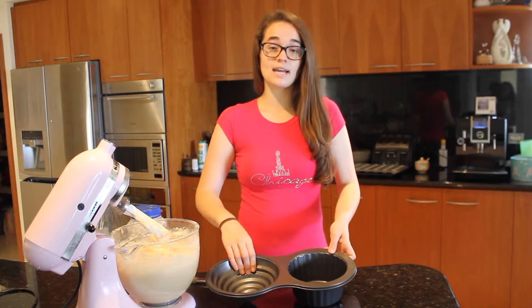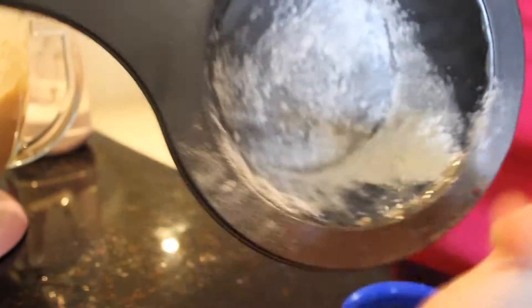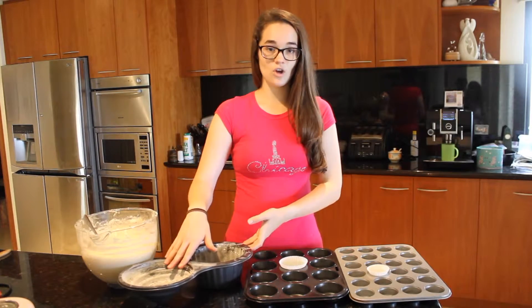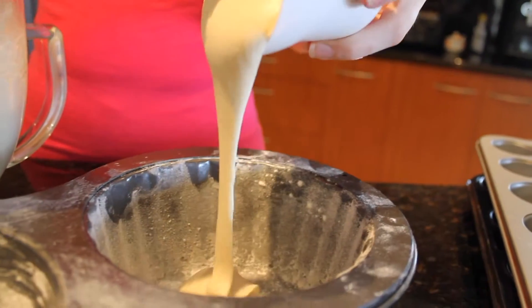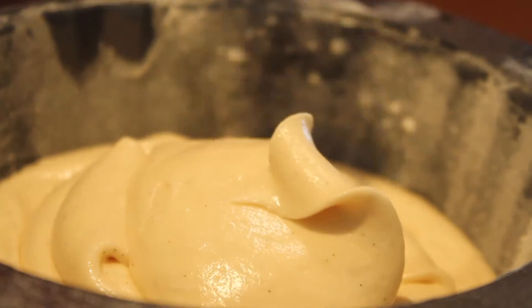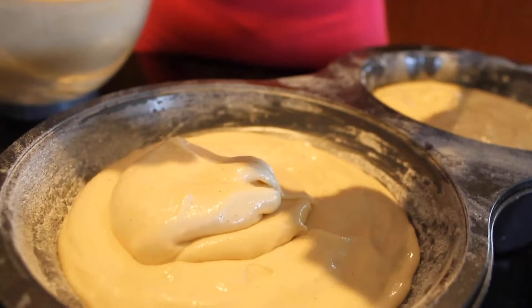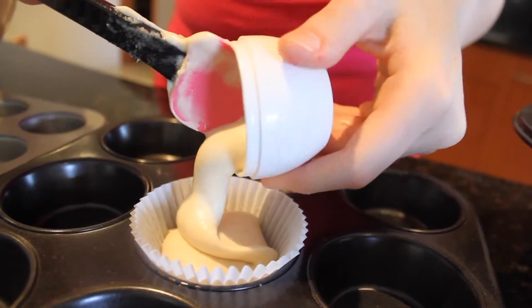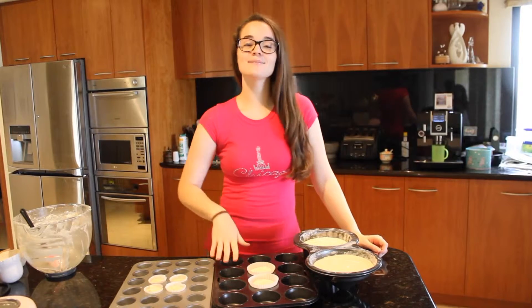Mine is non-stick, but I'll show you what to do in case yours isn't or you're worried it'll stick. Just get some canola oil with a pastry brush and brush it all around, then dust it with some plain flour. Put 3 and a half cups of batter into the base and 2 and a half into the top. Line one muffin tin with a paper liner and a mini muffin tin with a paper liner. Put one quarter cup of batter into the normal muffin tin and two teaspoons in the baby one. If you've got leftover batter, make some more small cupcakes.